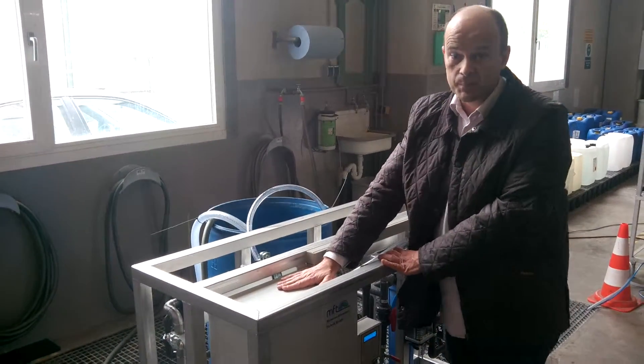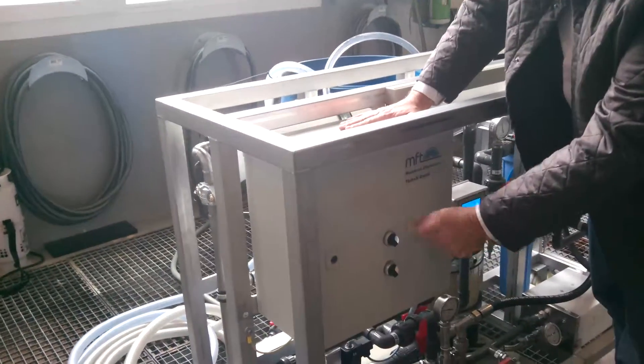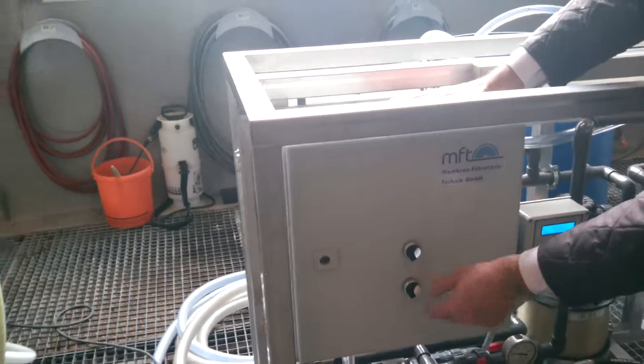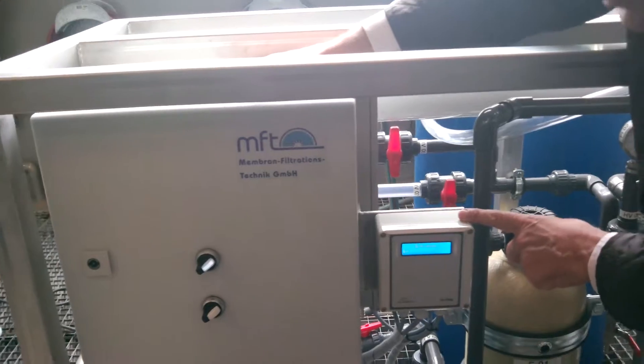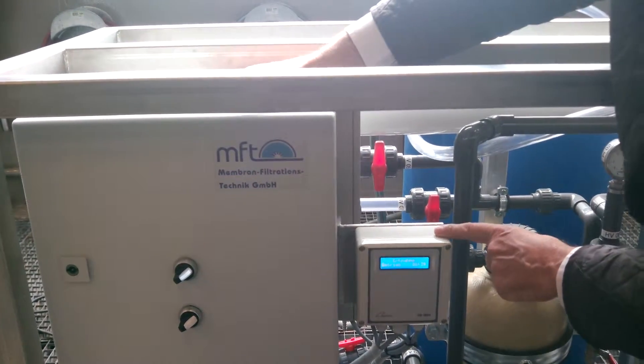The control is very, very simple — just a simple on and off switch and a service switch. Those are the only switches you need. The control is completely fully automatic and gives you feed flow, micro Siemens conductivity, and so on.